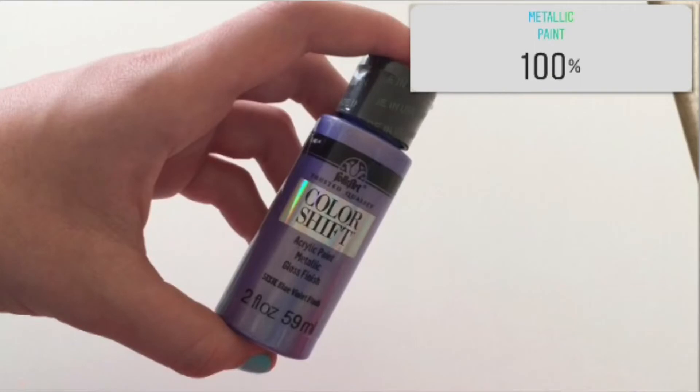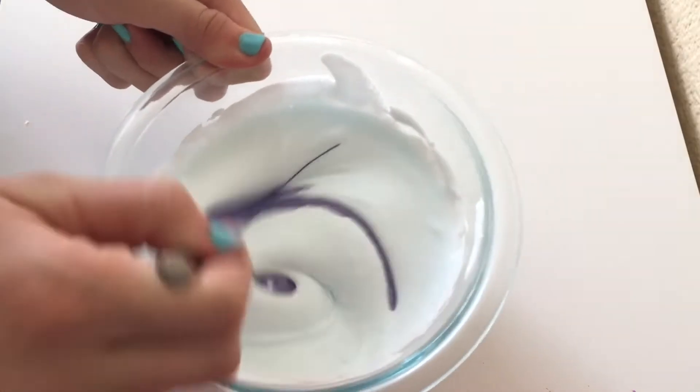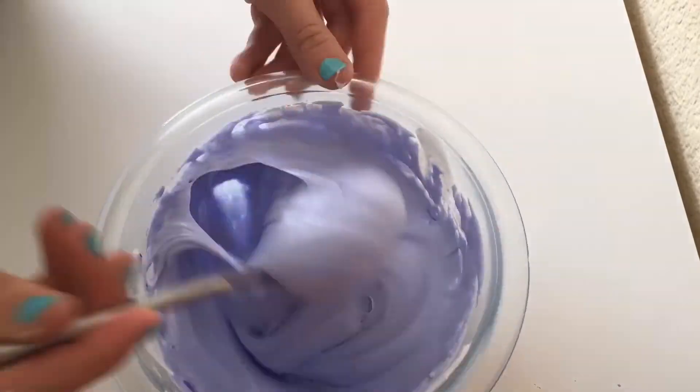Up next we have purple metallic paint versus pink food coloring, and 100% voted for metallic paint — none of you guys wanted the pink food coloring. I was surprised, but I really like the color of this paint so I was so excited to see how this slime would turn out.